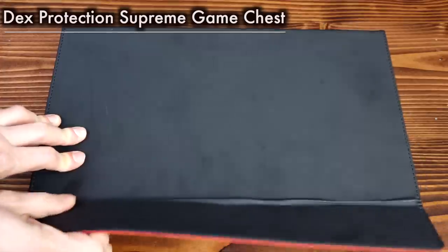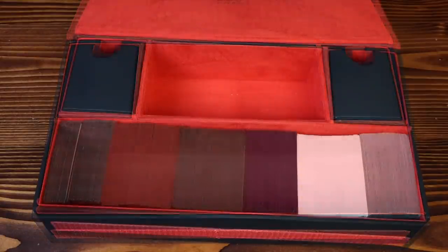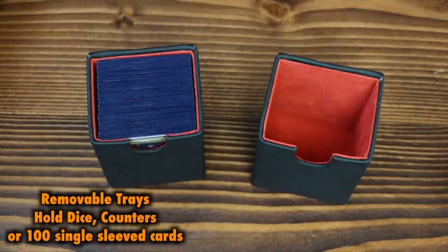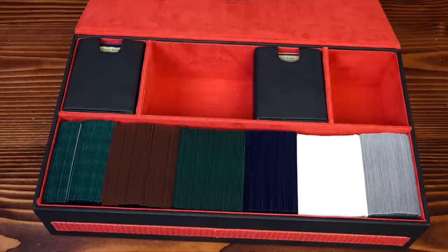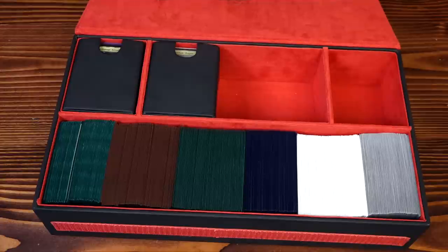The Ultimate Guard Super Hive does seem supremely lackluster once we take a look at the Dex Protection Supreme Game Chest. This holds 800 double-sleeved cards, and I feel it is quite possibly the best box out there for your cube right now on the market. It combines the carrying capacity of the Supreme One Row with Dex Protection's Game Chest, fusing together to hold over 800 double-sleeved cards between the top and bottom compartments, plus a significant amount of dice and tokens in its two slide-out trays. These were designed just for holding cards — sleeved, unsleeved, double-sleeved — but they do not hold top loaders and they do not hold deck boxes. You're not going to be able to put your Boulders or even your Ultra Pro top-loading boxes inside this case. It's just for cards.